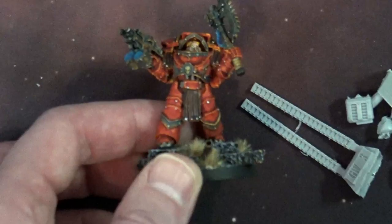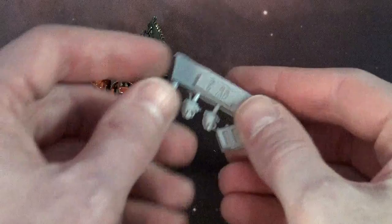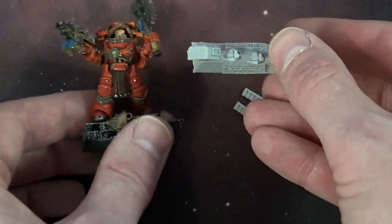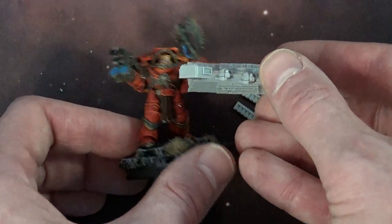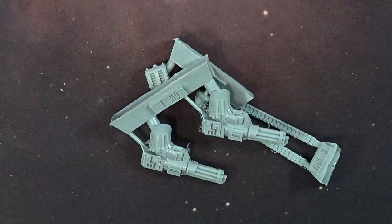Let me zoom out a little bit. Much crisper. And of course you get the targeter heads right there, which lock in to that little spot if you don't have a bare helmeted head. So there you go. I think for 10 pounds, this is a swanky little upgrade set for the Cataphractii.